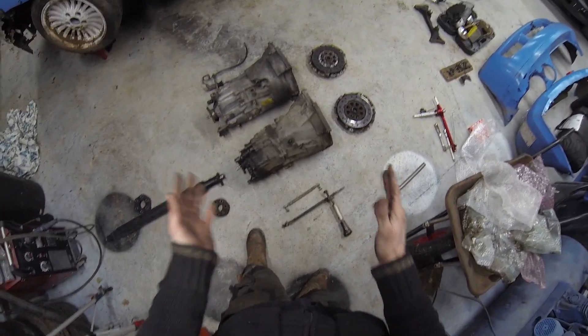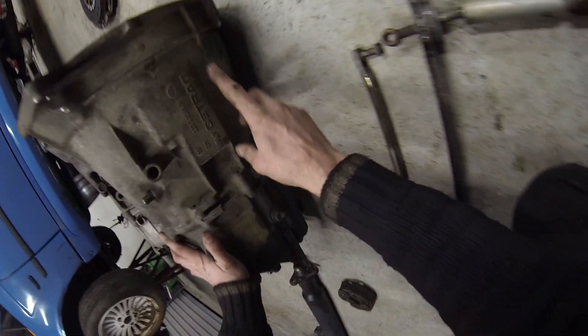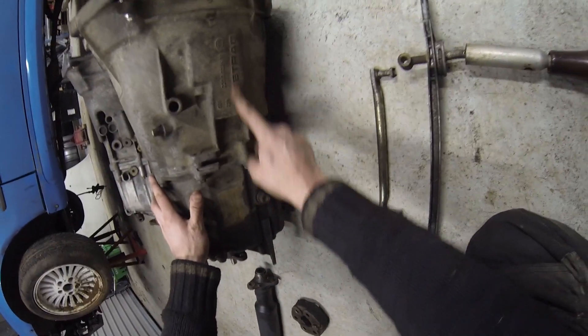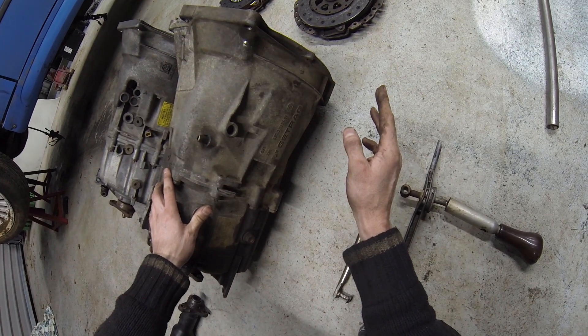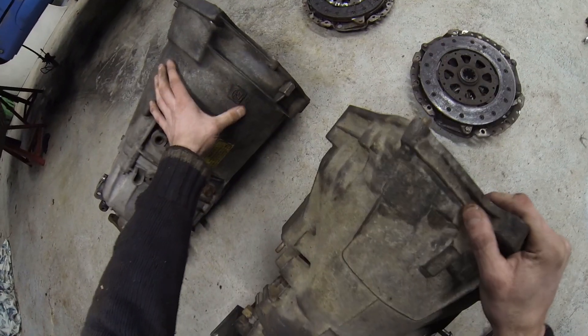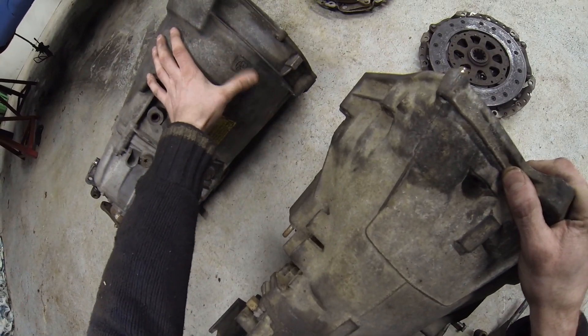So to start, what we've got here: first we've got a Getrag — you can see 'Getrag' written on the side — and then over here we've got a ZF, and you can see the different logos.